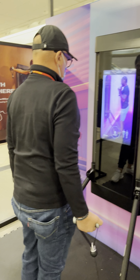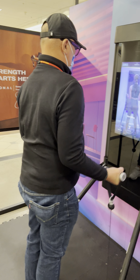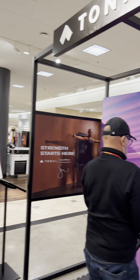The faster you go, the more weight it's going to add, because what it's saying to the machine is that it's too easy for you.